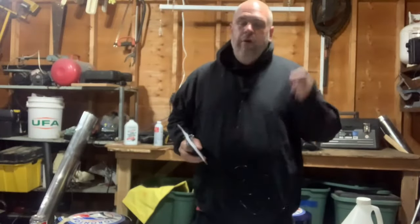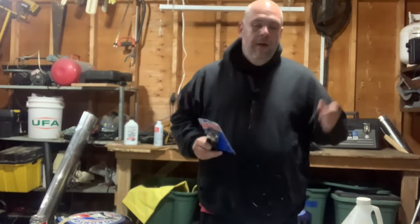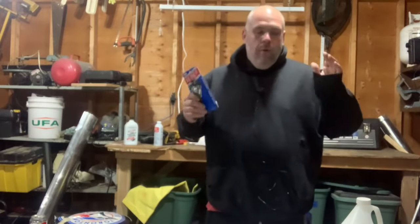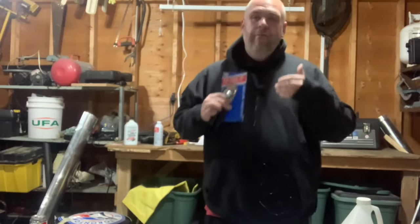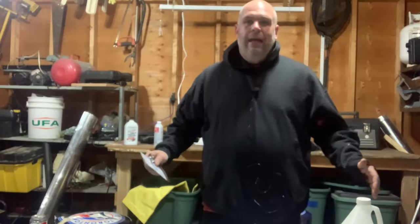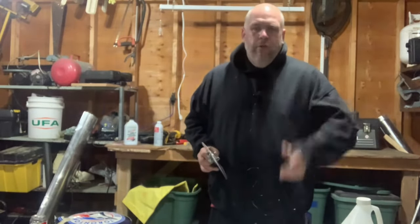Before we dig back into the review, super quick — if you go to toolmantim.shop and you do your Amazon shopping there, it doesn't cost you anything. You shop just the way you normally shop. Whatever you happen to buy, I will get a small percentage. If my review gives you value and you'd love to do your Amazon shopping there, it is literally exactly the same — I will get a small percentage of support in affiliate dollars. So guys, if you get a minute and want to do that, I would absolutely appreciate it.